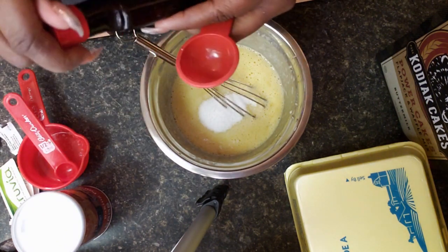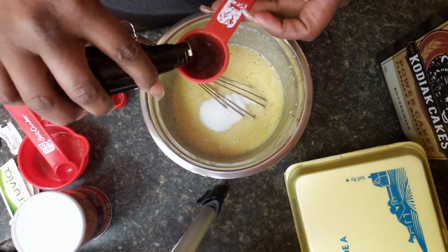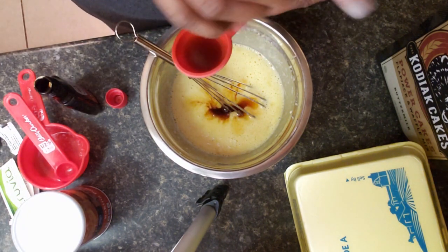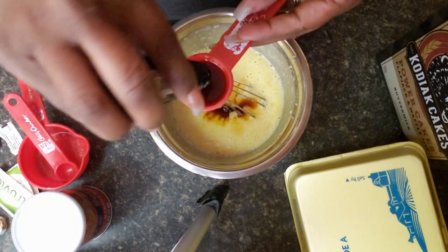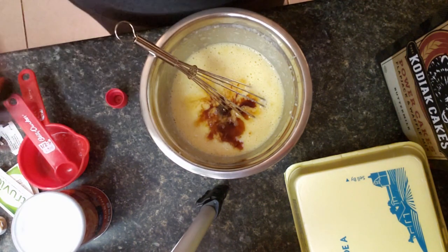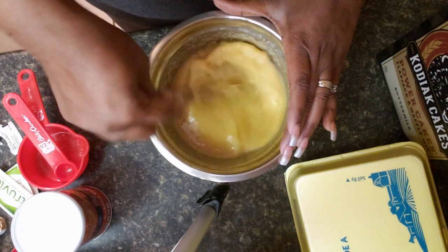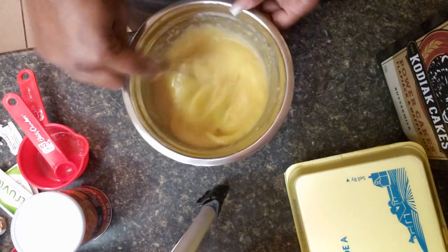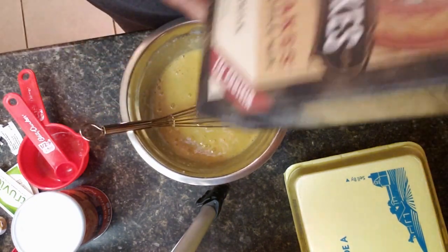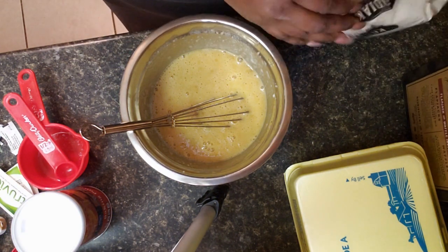I'm going to add two tablespoons of the vanilla extract. Now I'm going to add in my pancake mix and we're going to put in a half a cup.